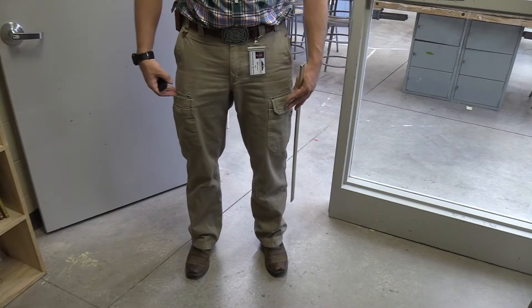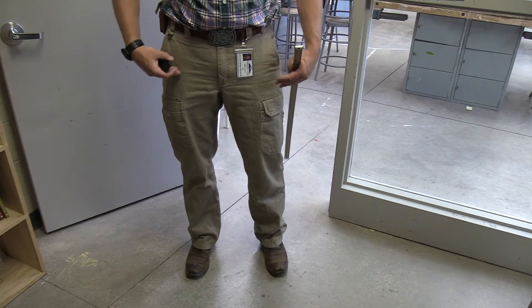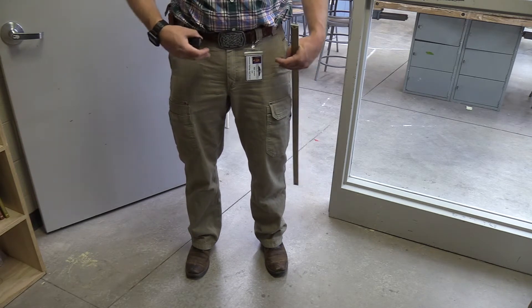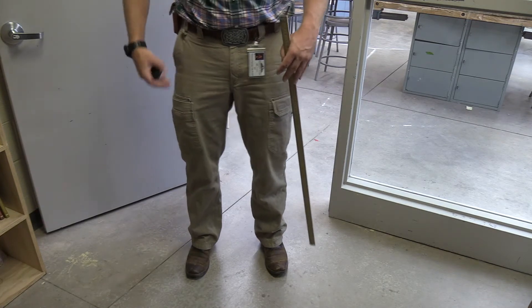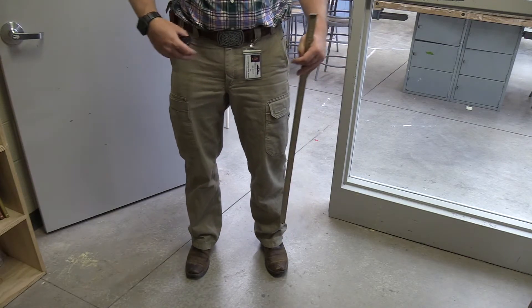When it comes to our legs and shop safety, we want to choose pants, shorts, or possibly skirts for the girls, that are well-fitting. We don't want them loose, flowy, or baggy, so that as we move around the shop there's no risk of clothing getting caught on a piece of equipment or causing us to trip.